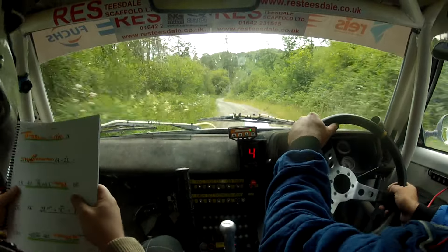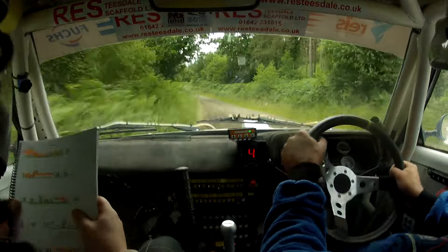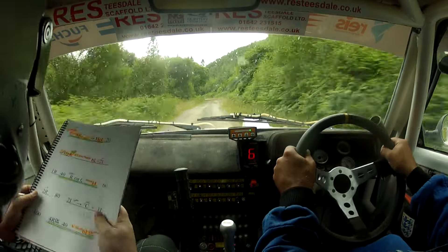One right, forty easy right on crest, short six left. Sixty flat two right, eighty two left in, okay into flat mid crest and one left, 100.